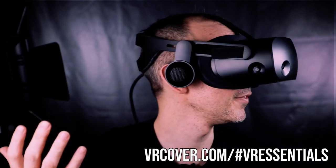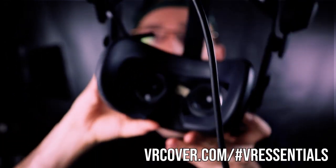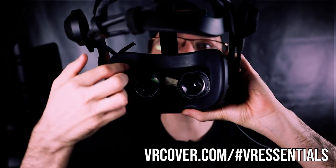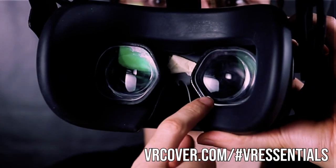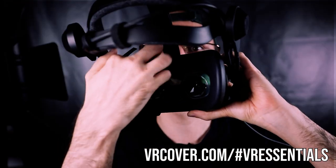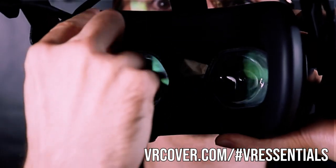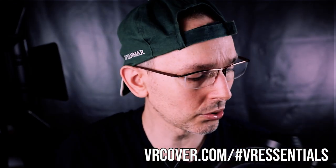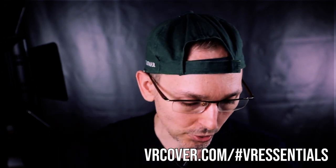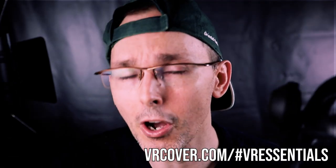It feels quite comfortable and snug. I don't really feel any discomfort at the moment. The other thing I noticed when you put it on is that you're going to have to tuck in these things above the lenses. You can see I have the VR Wave prescription lens adapters, so I just have to tuck the facial interface in a little bit, and then it's absolutely good.